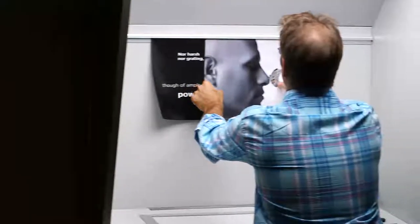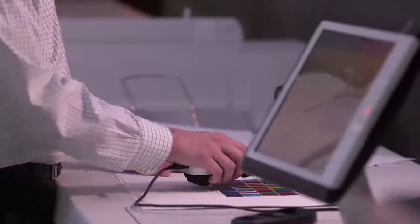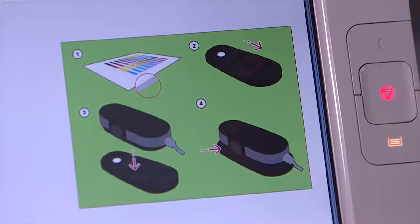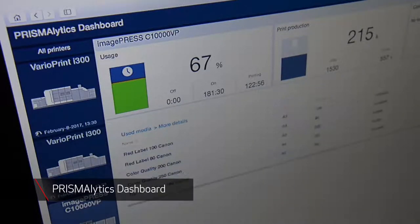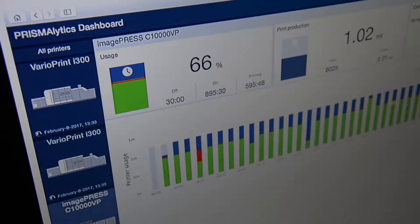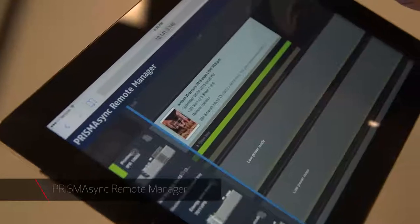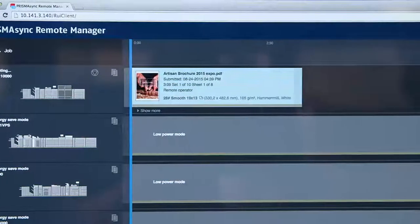The Prisma Sync Print Server incorporates an INRIP G7 calibration method to meet the G7 standard — the first DFE to include a G7 embedded certified system. It allows print professionals to automatically calibrate and create custom media profiles to an industry standard quickly and with little operator intervention. PrismaLytics Dashboard is a cloud-based service that records press data and turns it into an easy-to-access dashboard displaying usage, production, and consumption-related information. The Prisma Sync Remote Manager allows operators to monitor, operate, and edit jobs from an HTML5-supported browser.